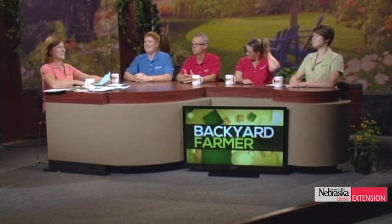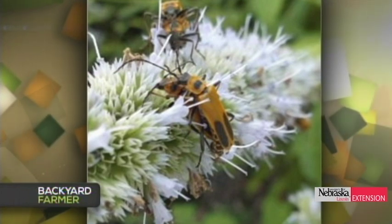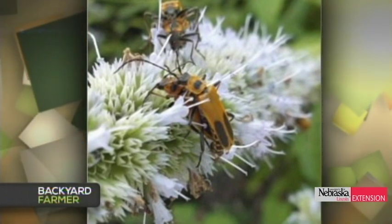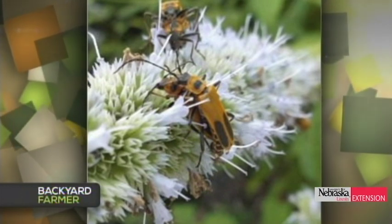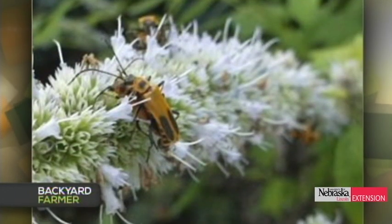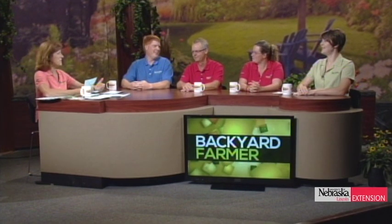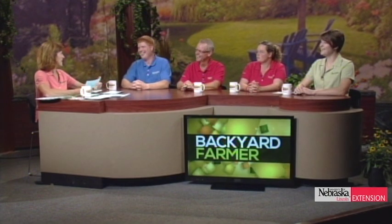Next picture — this is one we always get a lot at this time of year. A viewer sent pictures of insects all over everything in the Aster family. They are goldenrod leatherwings — that's the common name for this particular species of soldier beetle, Chauliognathus pennsylvanicus. We're seeing them all over, and people think they're lightning bugs — but we're a little late in the year for lightning bugs.